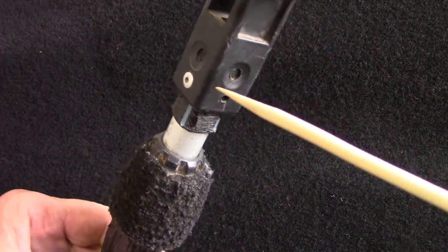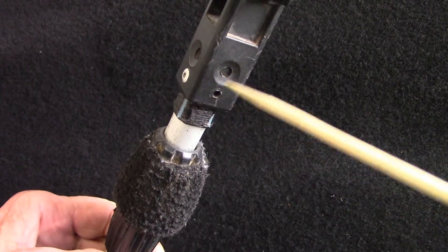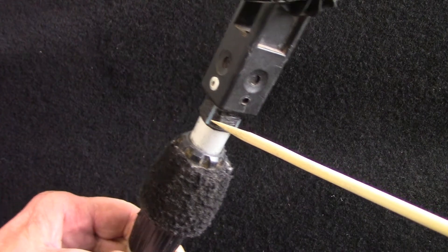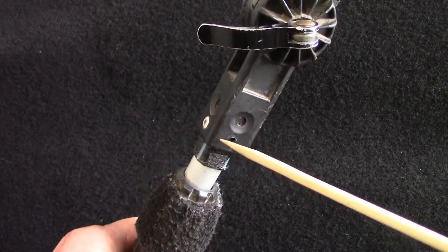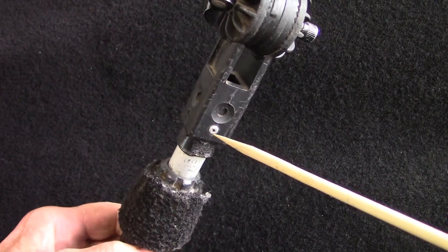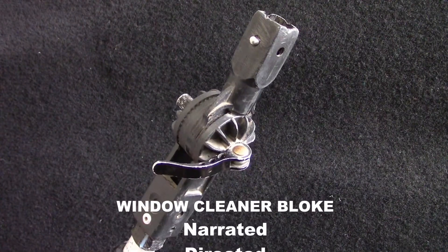This is how we attached it to the pole. On this occasion, we've put some high pressure hose over the metal bit, filed it down so this would fit, and we pop riveted it like this. Anyway, that's about it.